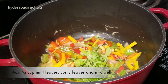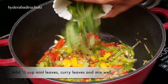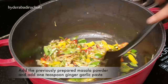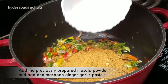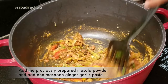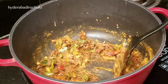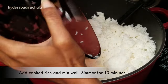Now let's make half a cup of pudina. Then make 2 cups of pudina and add a cup of pudina to the mixture. Then let's make a cup of rice.